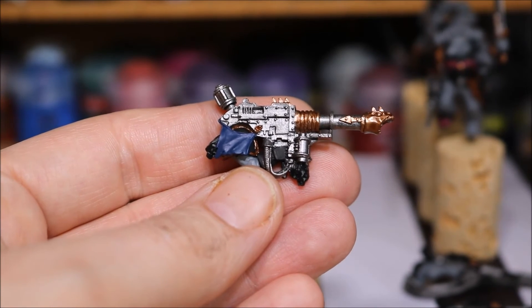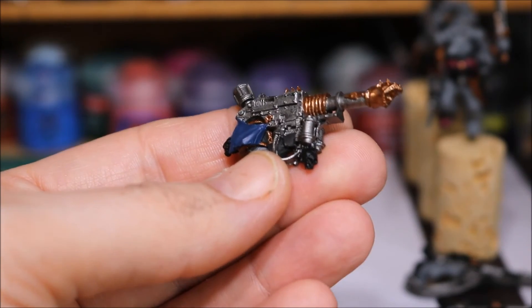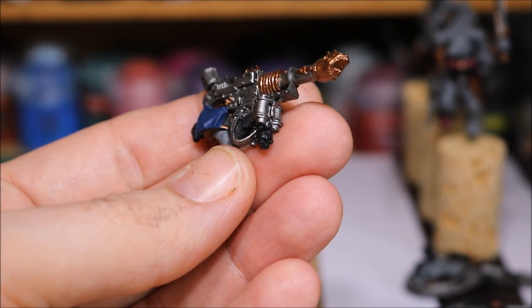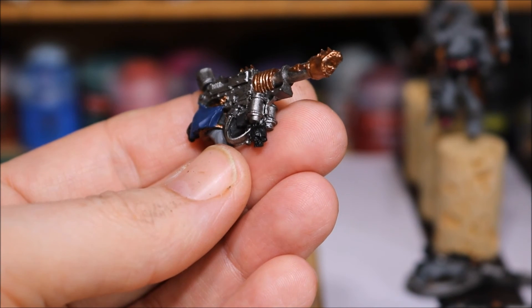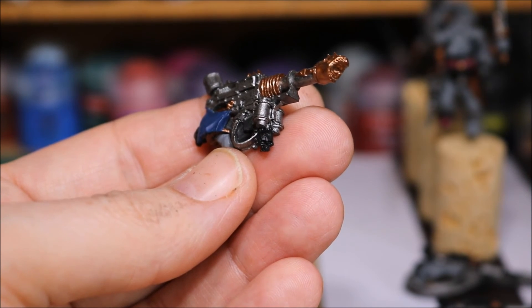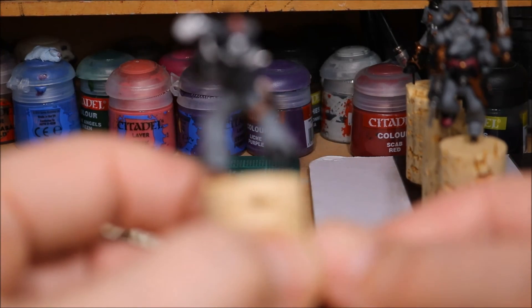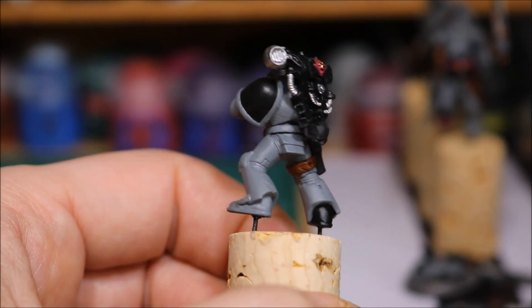So nearly done with base coating. The only things left to do, which I'll do later as I paint, are these little skull things here. I struggled to work out what they are and had a big chat with the Jank Master — I'll put a link to his channel in the description. We concluded they're basically rotten heads attached to the gun with their hair, with rotten flesh on and the skull underneath. There's one on the front of the gun, one on the back, and also one on the Chaos backpacks.